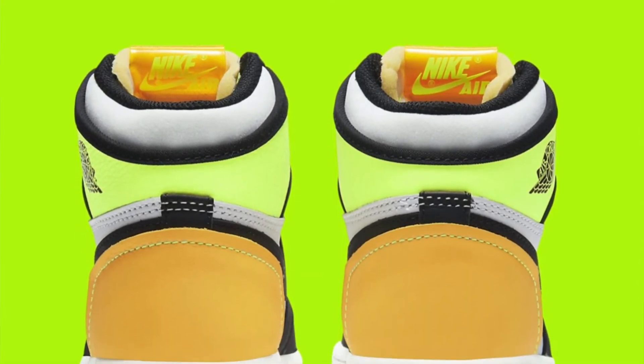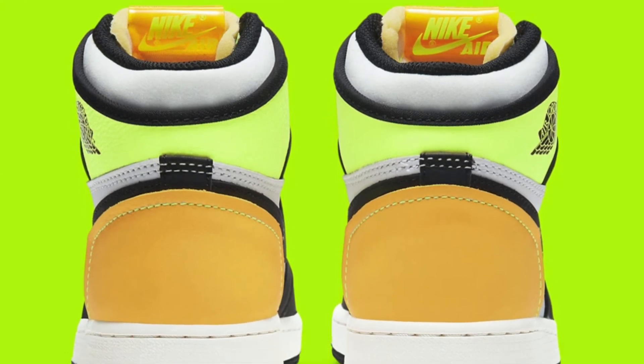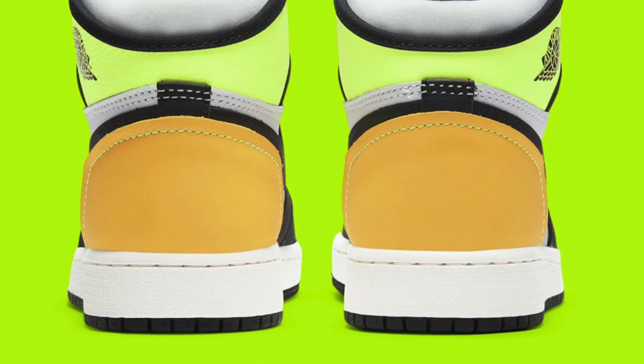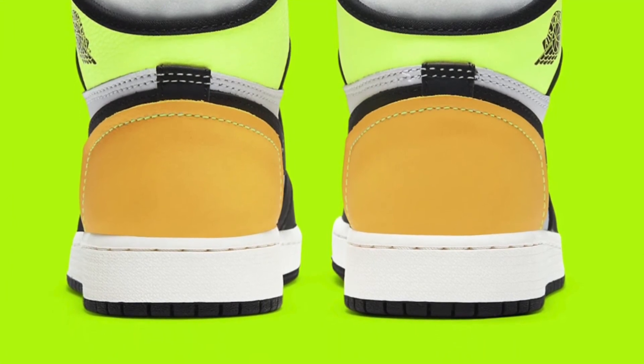How much is it at retail? Let me double check — I think I already said it. It's $170. It's not bad, but Jordan Ones used to be cheaper. It's crazy that Jordan's been doing it for so long — the years pass and people keep buying them. So it's a good shoe to buy.